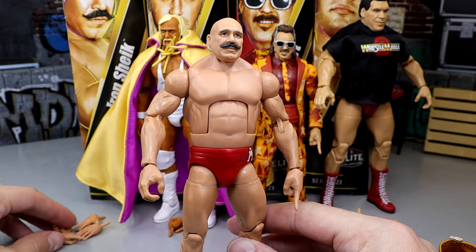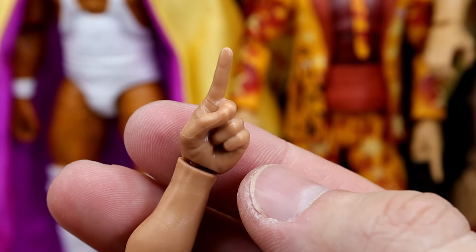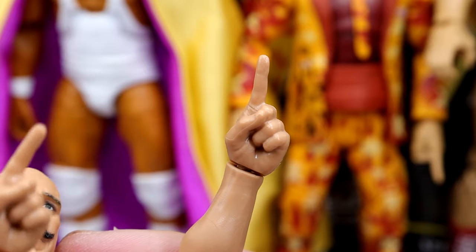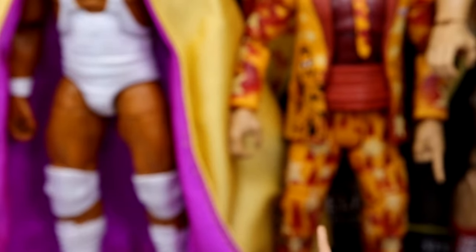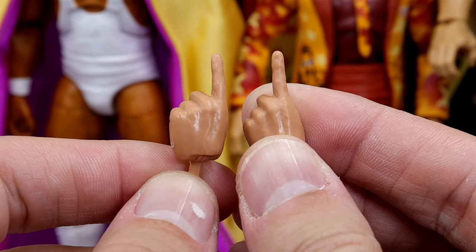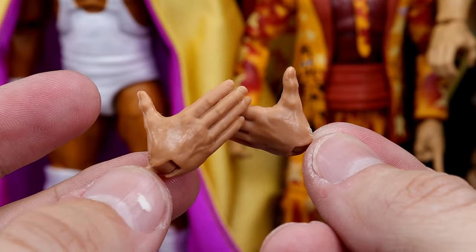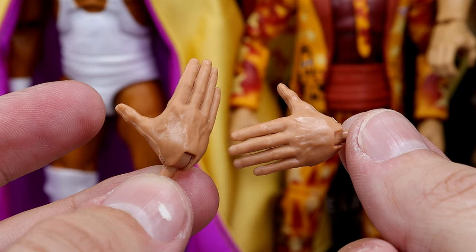Outside of his entrance stuff, he does have a pair of interchangeable mic-holding hands and comes with the pointer fingers. These don't look like the Usos mold, but he comes with two interchangeable pointing fingers to point at people and tell them to shut the hell up. Wait a minute — I got two of the same side for my finger pointing hands. Hate to see it. He also comes with his Kawhi Leonard handshaking style entrance hands, and you can call them bish-slapping hands too. Good hands to come with Iron Sheik for his entrance and camel clutch.